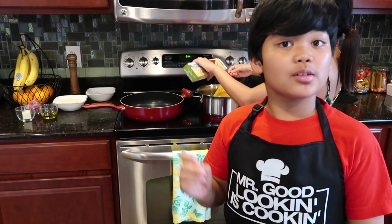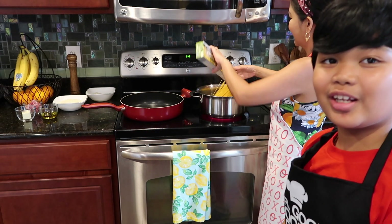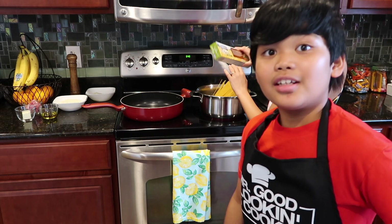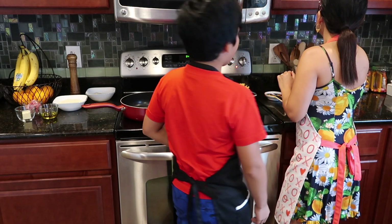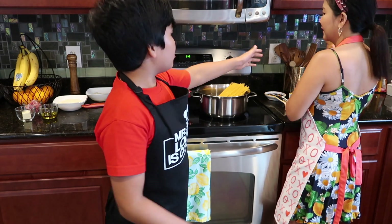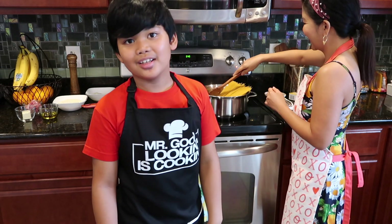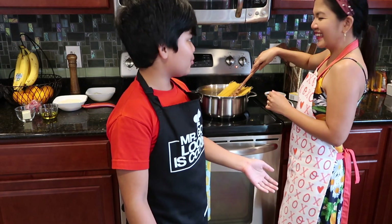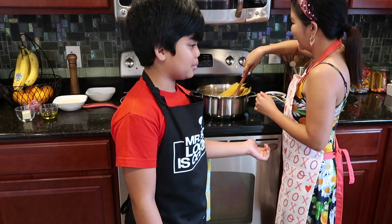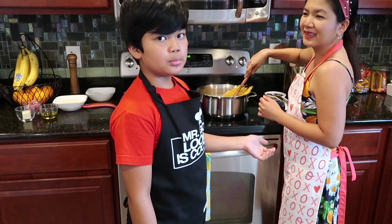By the way, did you know that cacio e pepe means cheese and pepper? It started in Italy a long time ago, about ancient Roman times. As you can see, we also have a new addition — some new utensils. They're wooden; they look super cool and old, like what they used back in the ancient Roman times.